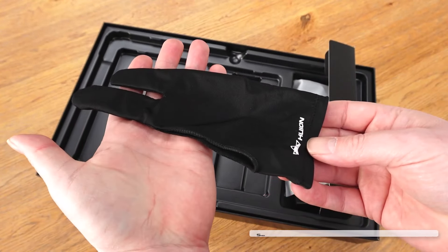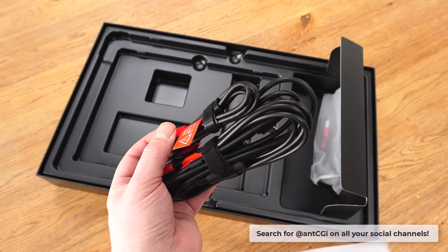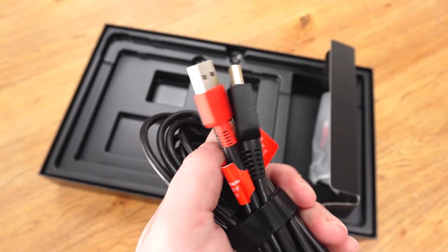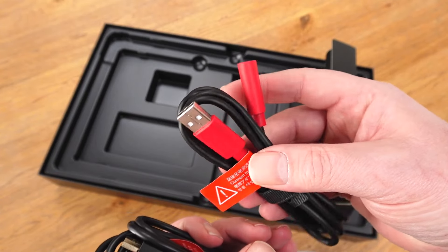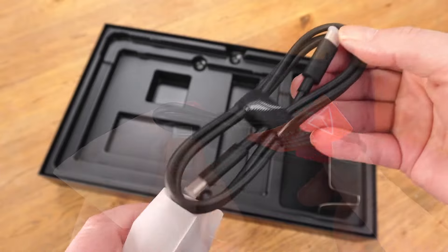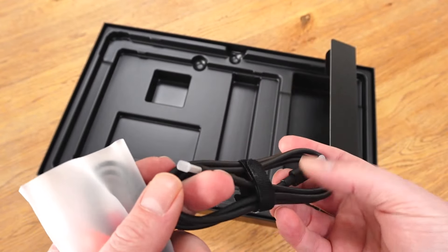A nice addition is the inclusion of a SmudgeGuard Glove 2. Included are a wealth of cables: a 3-in-2 cable, which is the main connection between the device and your computer, plus a USB extension cable, USB power cable, and USB-C to USB-C cable too, so there are plenty of options available.